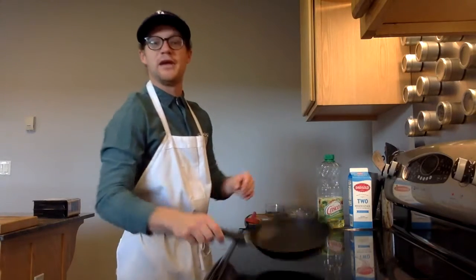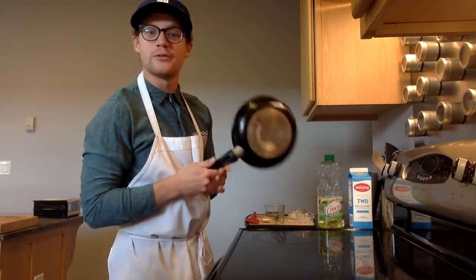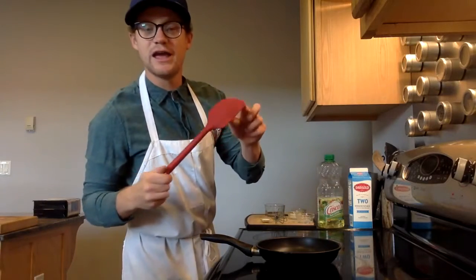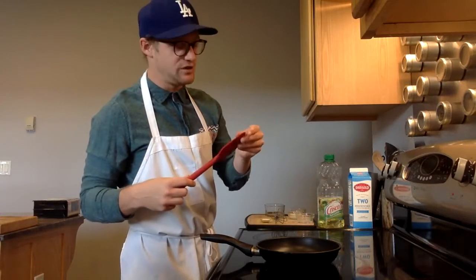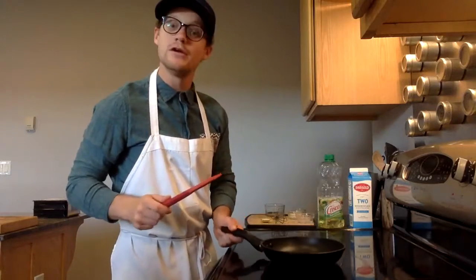You will also need a pan. I have a regular nonstick pan that I got at Walmart for about $7. You'll also need a stirring tool — I have a rubber spatula, but a wooden spoon will also work. Anything that's not going to damage the surface of your nonstick pan.